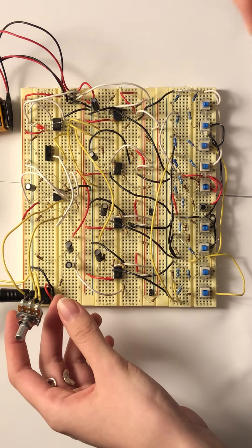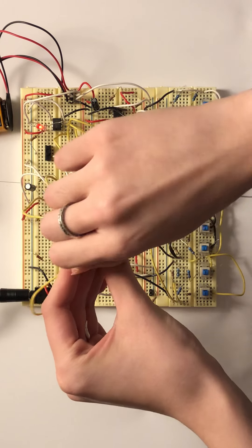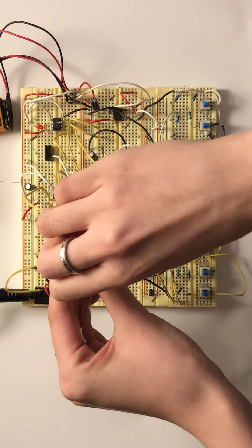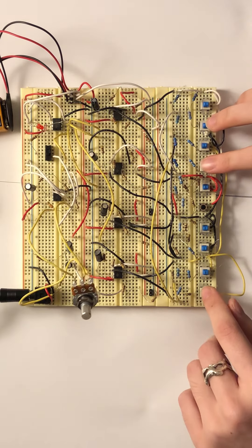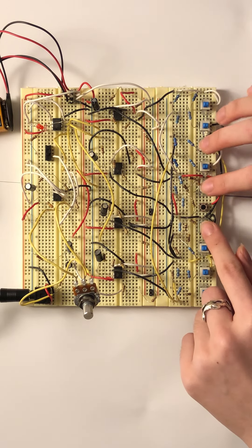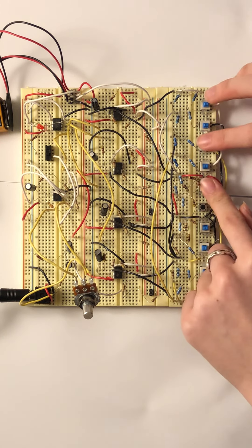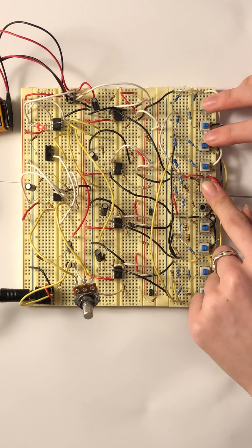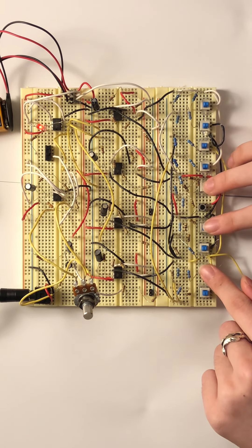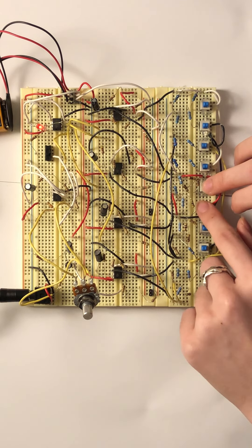We can adjust the frequency of the tremolo a little bit. I'm going to play a chord. Thank you. Bye-bye.